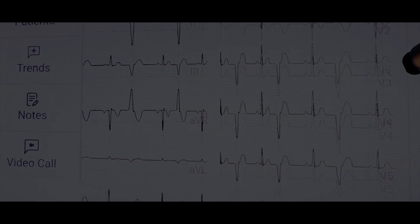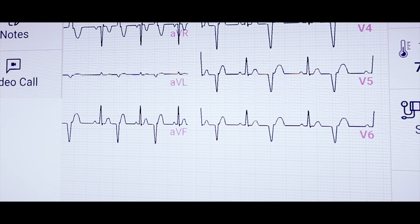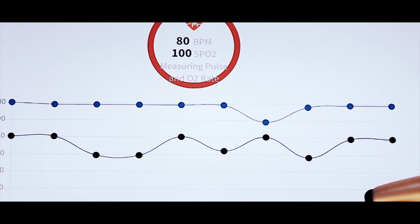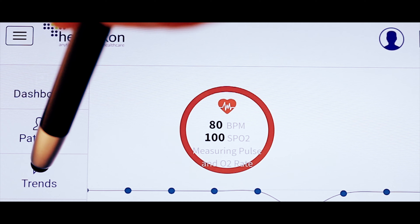Step 3: Trigger measurements of vitals. Step 4: Save a set of vitals to the clinical information system for subsequent recall and trends analysis.